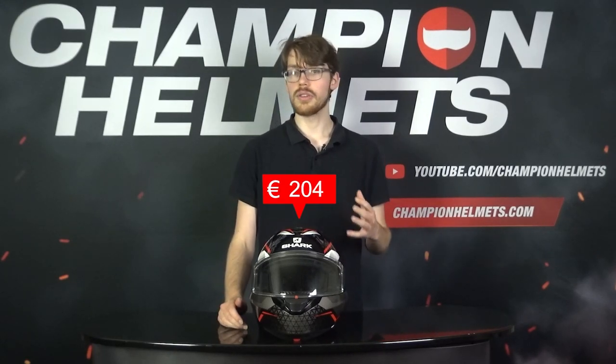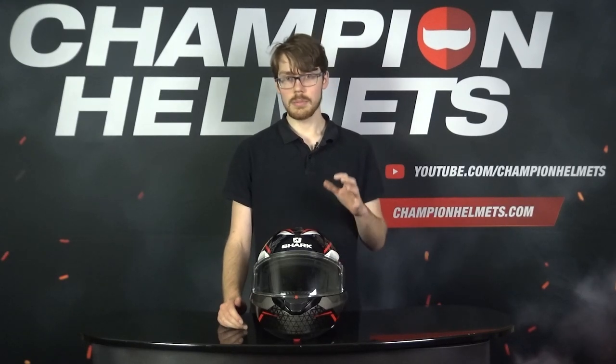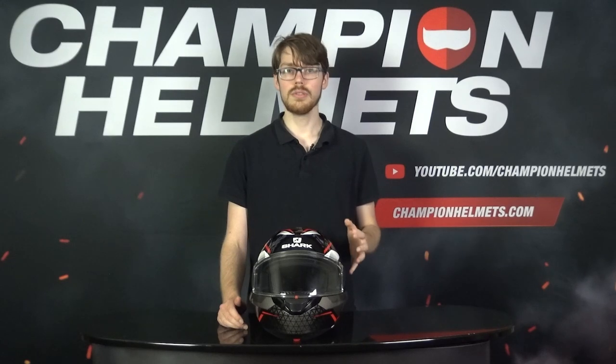One of the biggest changes from the start is that this helmet is actually 90 euros cheaper than the Evo 1 II, so that means you're getting a recommended retail price of about 310 euros or around 350 USD. This means that the Evo E-S is staying true to its Evo modular series roots and takes up the mantle admirably.